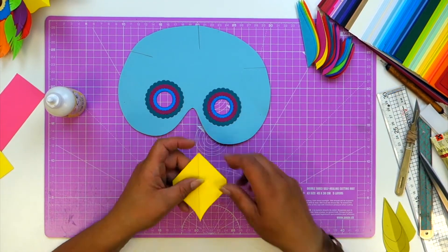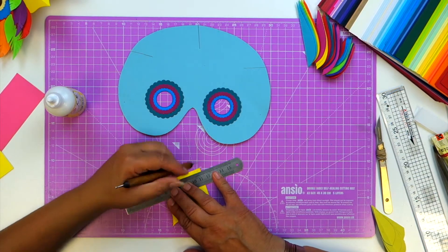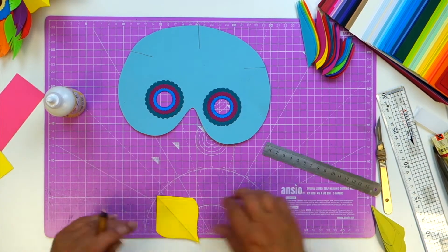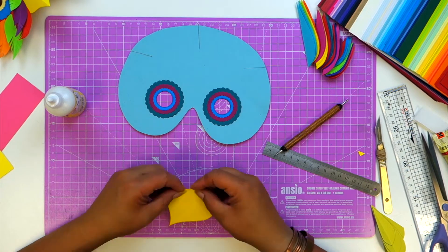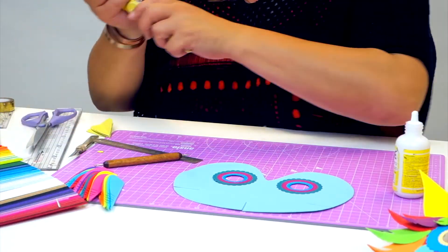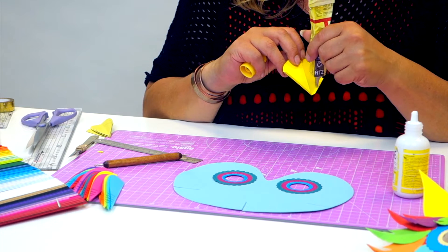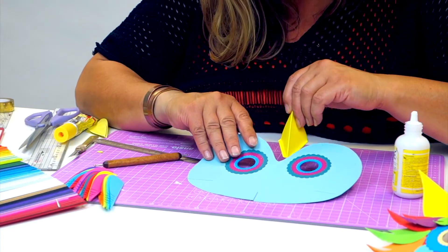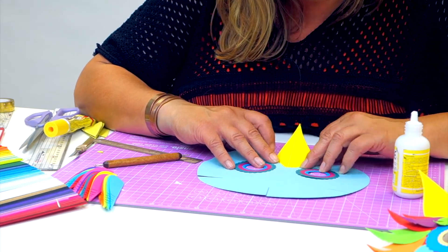I've cut a beak shape from yellow card using the downloadable template, and I'm simply going to score about five millimetres from this edge, clip away this bit here, and score that fold line. I'll use some tacky glue so it dries quickly. Bend your beak, pop it underneath the nose hole, and then allow it just to open up so it sits under there.